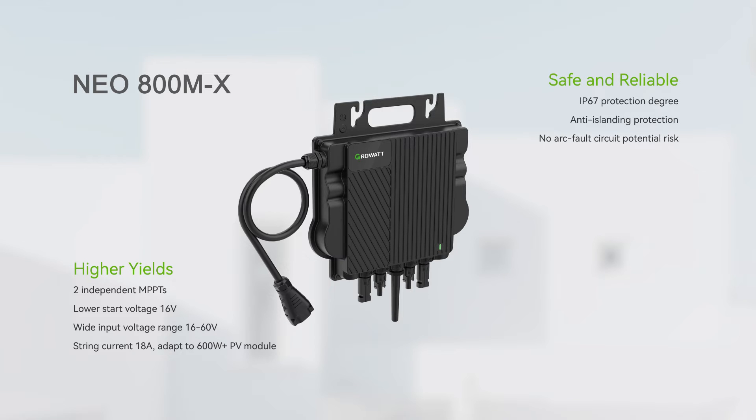It supports IP67 protection degree and anti-islanding protection. The integrated Wi-Fi module makes installation and configuration easy. It also supports online remote maintenance.